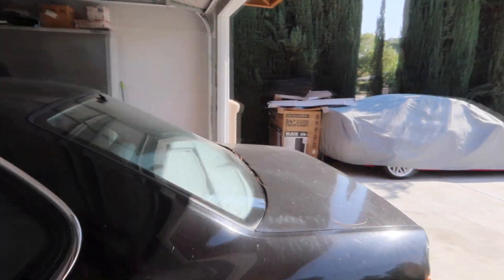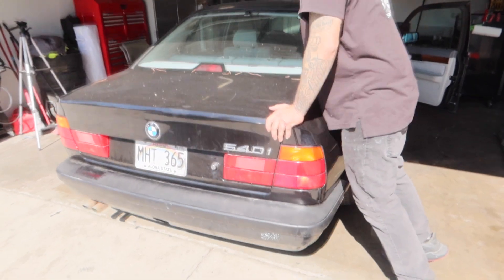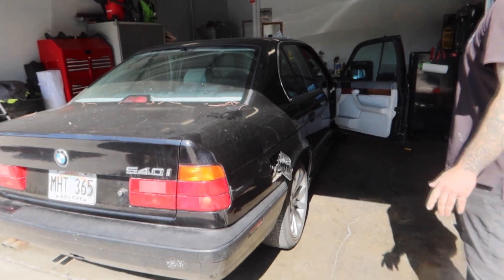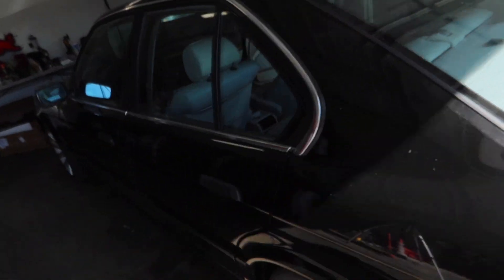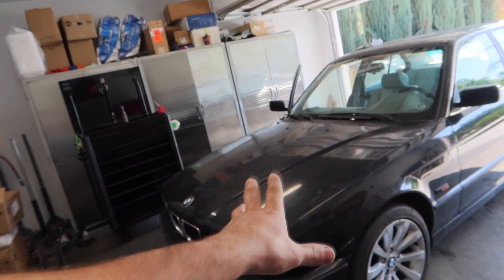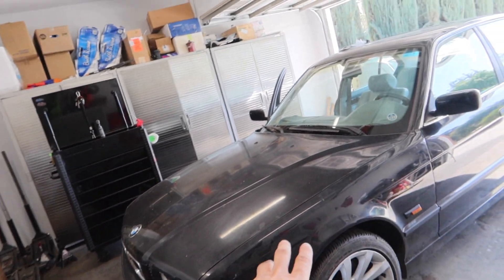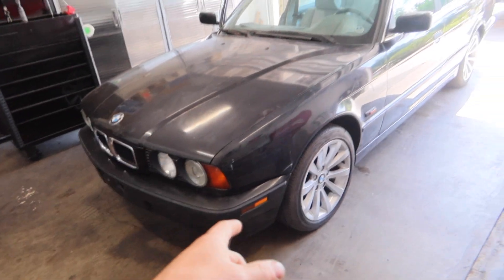Let me show you what happens when we drive this car — it just bounces all over the place. All that new suspension is going to get that fixed up. First, we're going to start by taking apart the entire front end, get the coilovers and suspension on the front, then we'll start working on the rear after. Let's get this thing jacked up in the air.